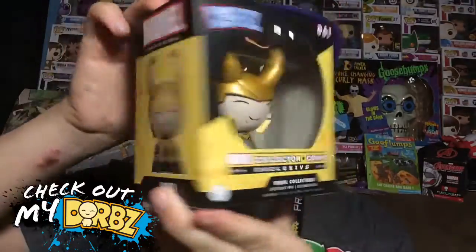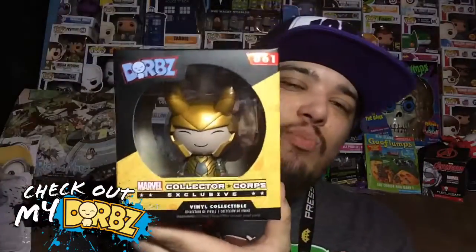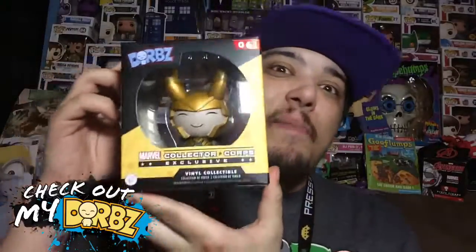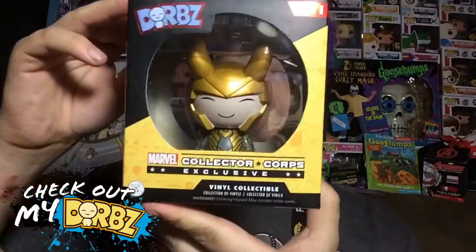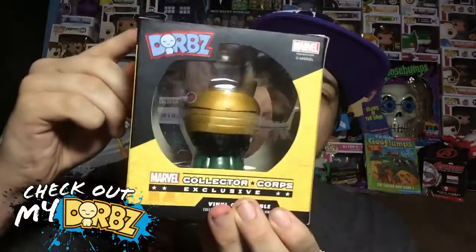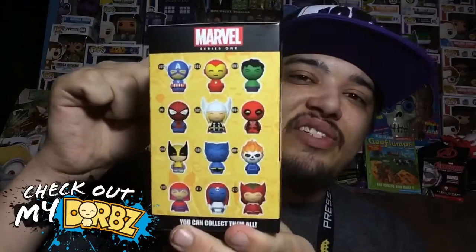This is going to be awesome. This one is Loki, as you see right here. The reason why this is an exclusive is because of its paint — it's more shiny, so it looks way better. Before we check it out of the box, let's first take a look at the box like we always do. Here's the front, here's the back, and here's the side with all the different ones you can collect from this series.